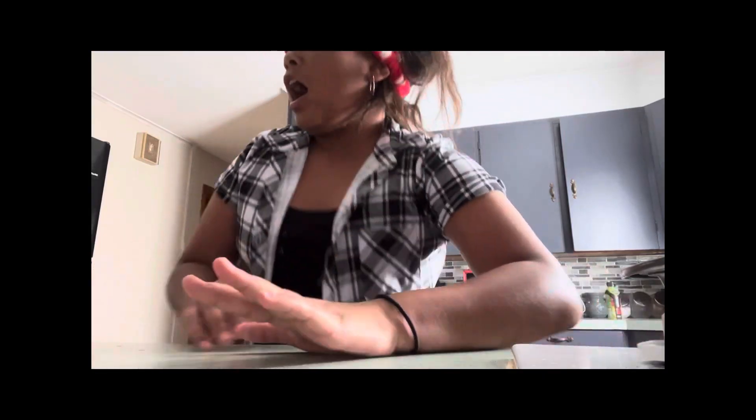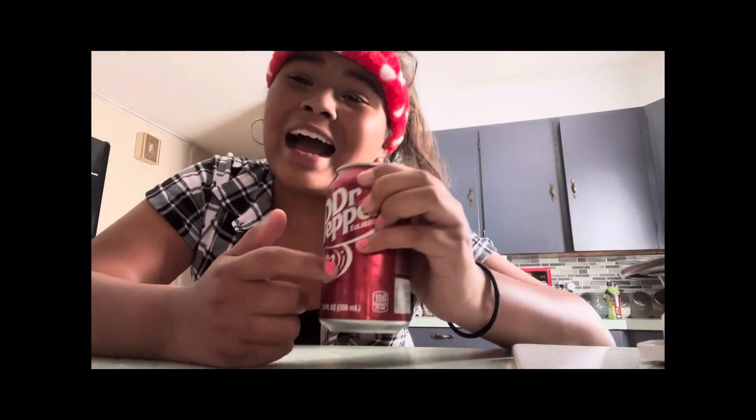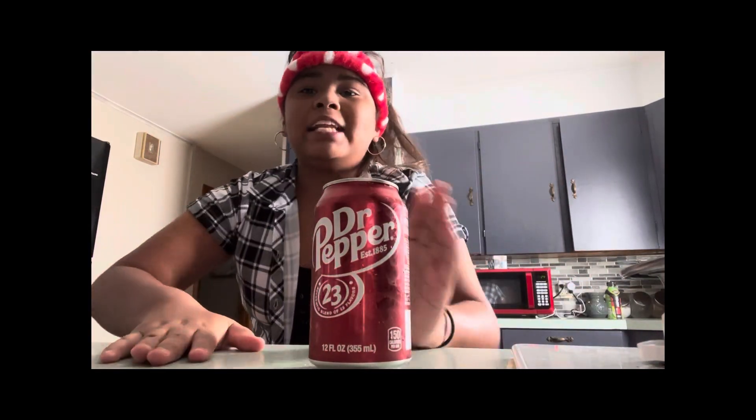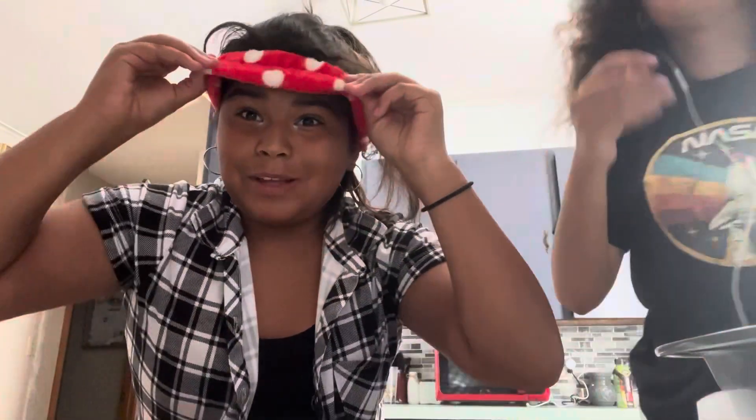While Kenzie's doing whatever, I'm going to tell you about this awesome drink called Dr. Pepper. This is totally sponsored. By the way, Dr. Pepper sponsored me because I'm your biggest fan — I cannot stop drinking you. Now we're going to start. Even though we've been started on it, we're actually going to start now.